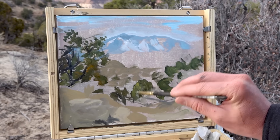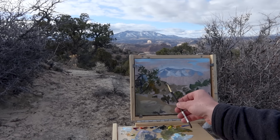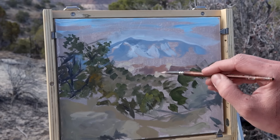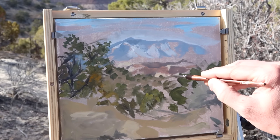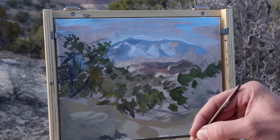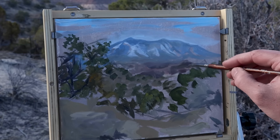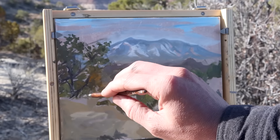I want to at least have some idea of where I'm going with this. Once I have indications of the mountains, trees, and where the foreground will exist, I start to cover as much of the canvas as I can. With some orange and gray I quickly cover most of the foreground, then search out any remaining areas I haven't touched yet. I also look for the darkest and lightest areas — the snow on the mountains being some of my lighter areas and that dark tree on the left being some of the darkest — and get those established as quickly as possible.